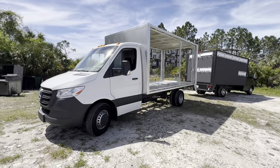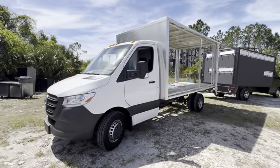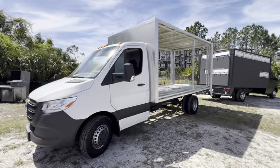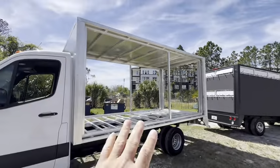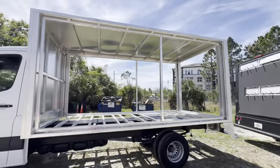My friends and buddies out there in the LED world, this is a 2023 Mercedes-Benz Sprinter. We just bought the chassis and just finished fabricating the back screen here, which is going to be 14 by 3 and 7.